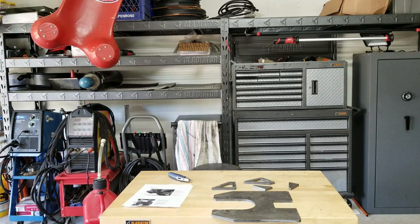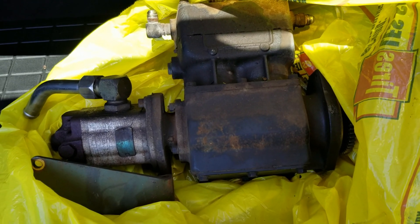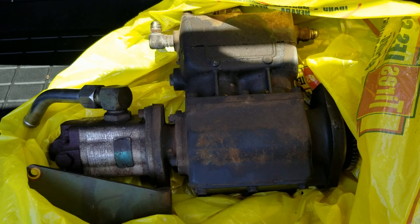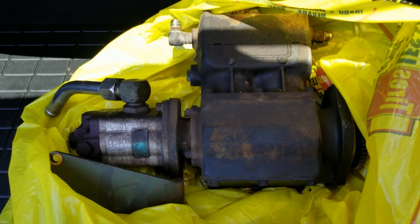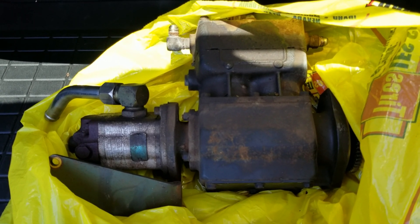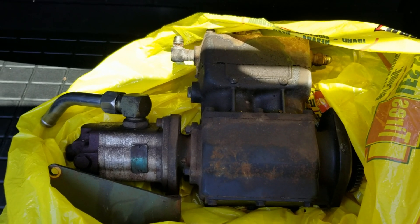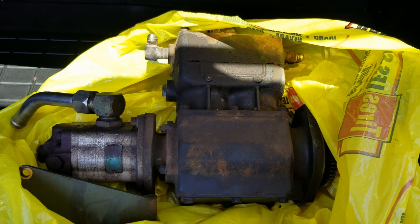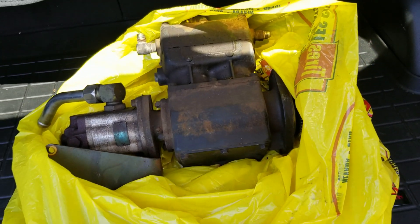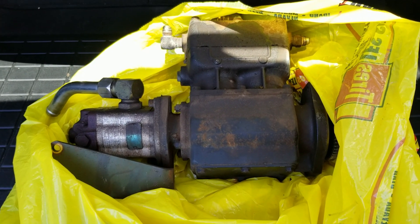I picked up a spare air compressor and a hydraulic pump from my buddy Martin up the street. He's got a bunch of trucks he's parting out right now, trying to piece some together and recondition them to sell. Some of them are 6x6's and he's going to get them titled and registered. I'll try to include a link to his Facebook page so you can get in contact with him.